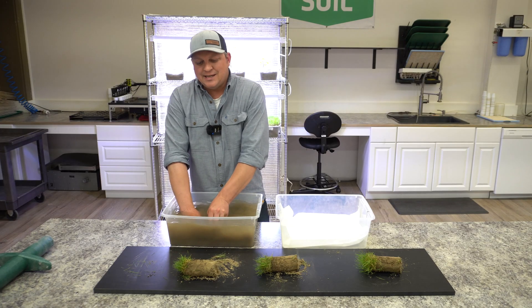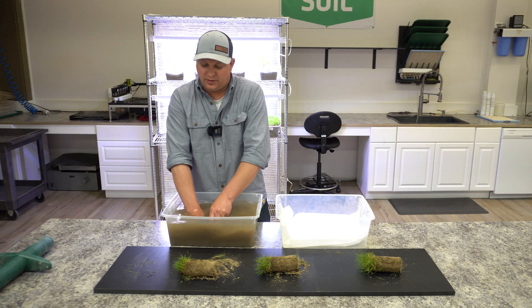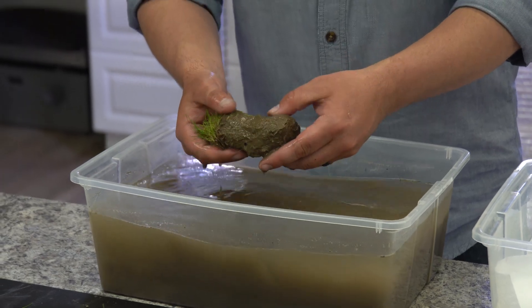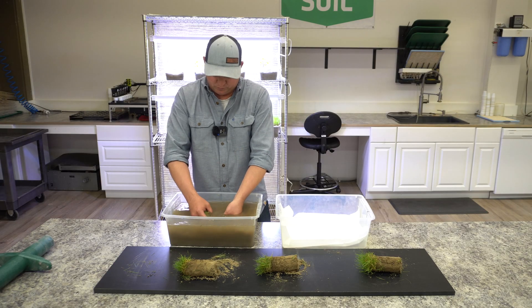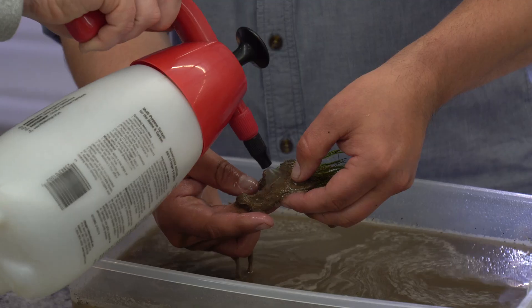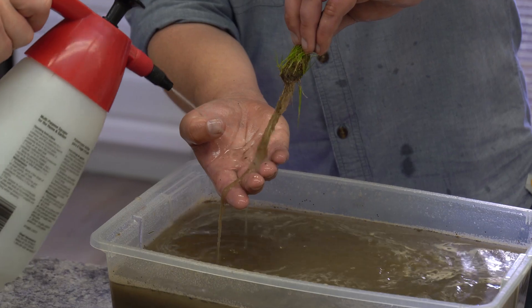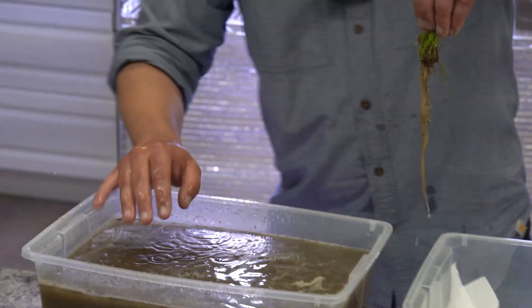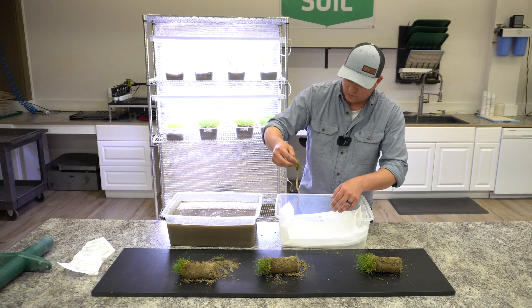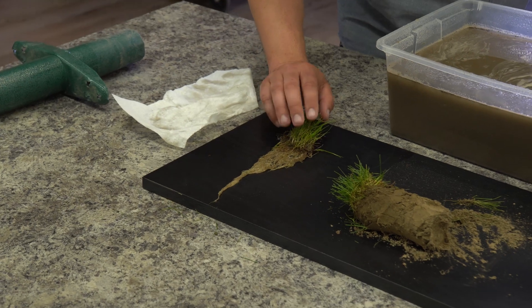As I'm rinsing these, I'm just kneading the plug a little bit, trying not to tear or rip at it or put any lateral pressure on it. And we're starting to get a look at that root mass and those nice fibrous roots. I'll just give it a little bit of a dab dry. After all that rinsing excitement, we have our untreated control root mass here.